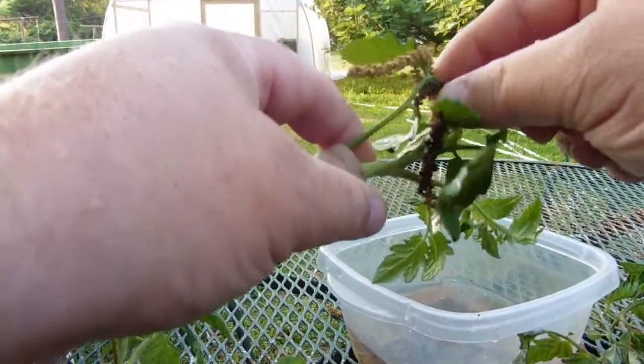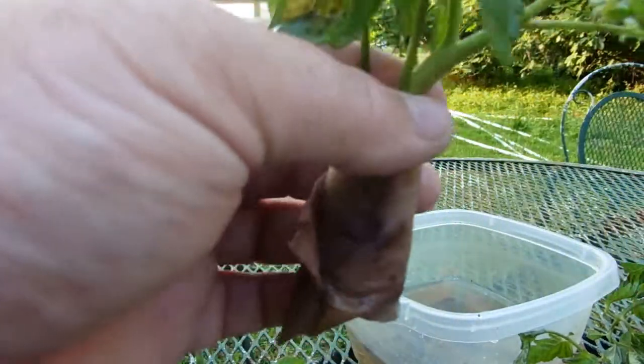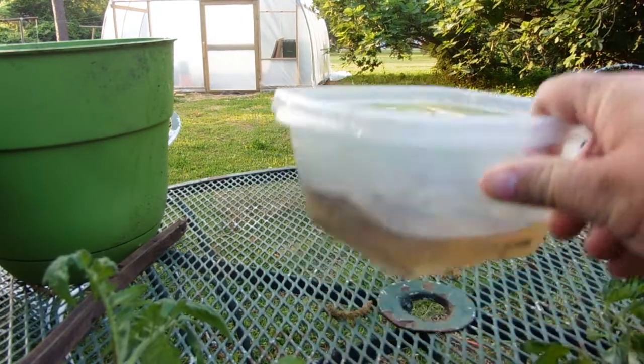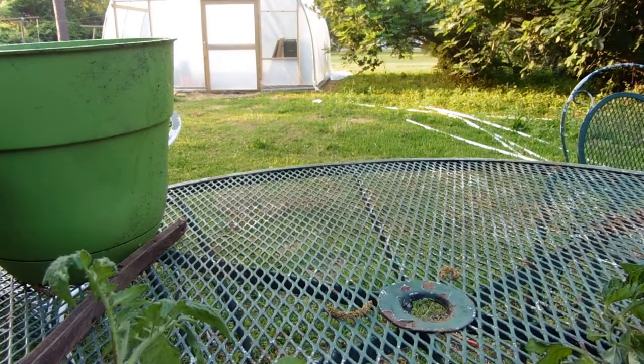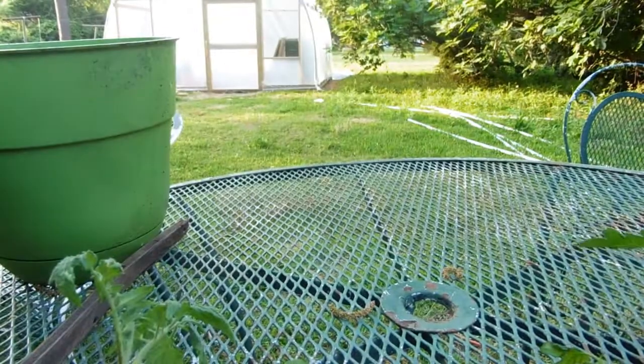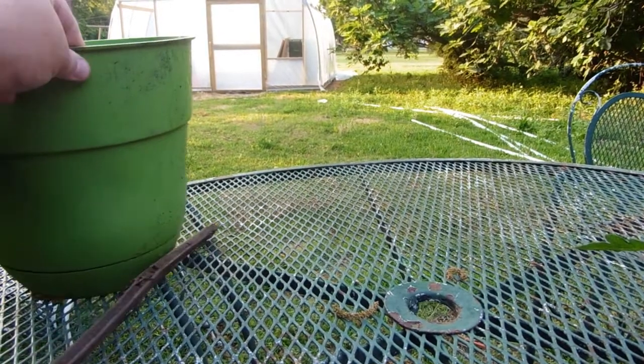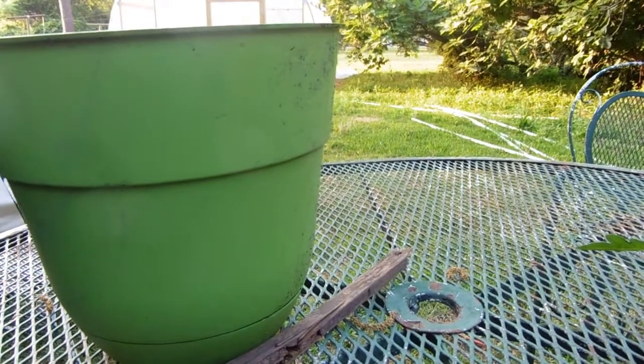They'll root without the paper towels, but it seems to me they root a little bit better with them. Anyway, I am going to show you how I plant them once they get rooted. I've just got some potting soil for vegetables - it's organic.